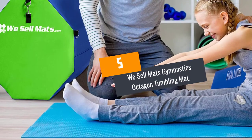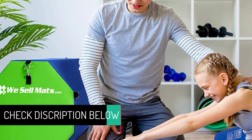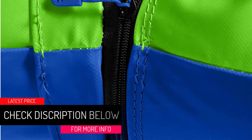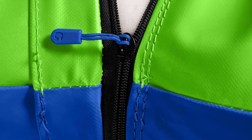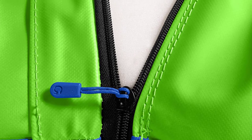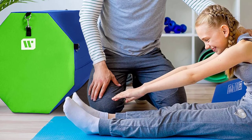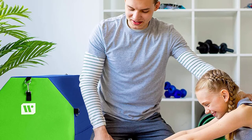At number 5: We Sell Mats Gymnastics Octagon Tumbling Mat. If you need a perfect tumbling mat that will grow with the kid, this is a product you should think about. It is cushioned for a supportive surface and reduces the chances of injuries. The unit is available in three variable sizes, and with multiple colors, you can get what suits your kid. It is a breeze to clean and care.